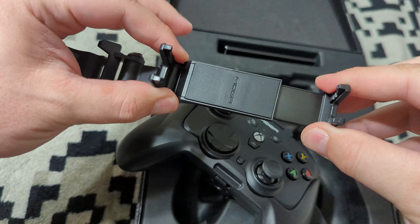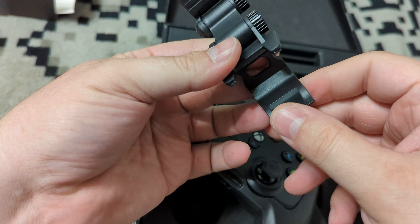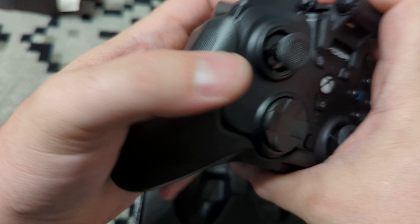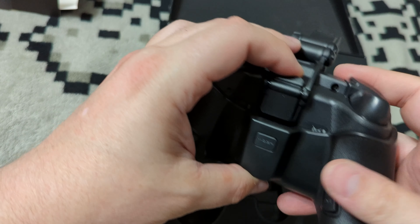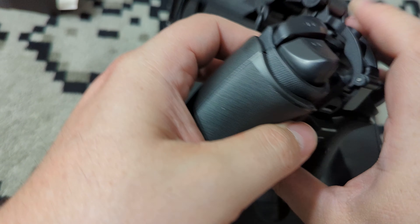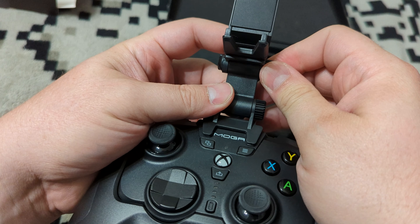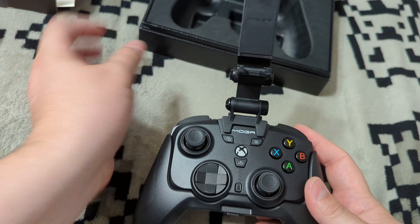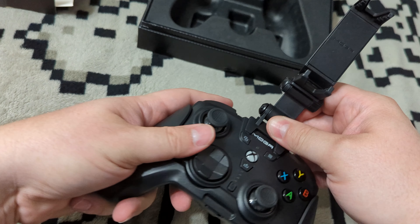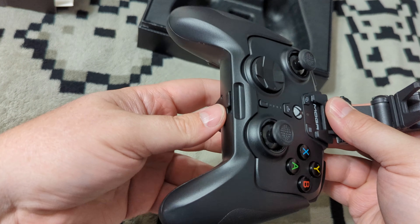The clip can fit phones of most sizes — it extends pretty far and will fit a Pixel 6 Pro just fine. It clips in nicely on the back, and you can tighten everything up on the sides of the clip to give you a solid mobile platform for playing Xbox Game Pass Ultimate or mobile games. It's in there nice and secure — the mini controller stays put when you pull it out.